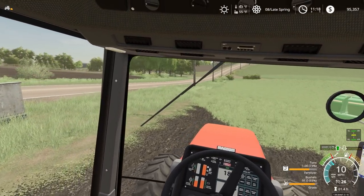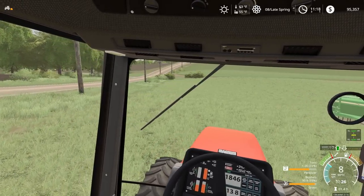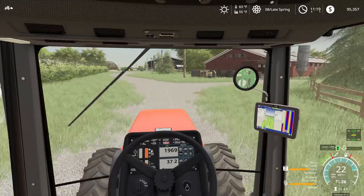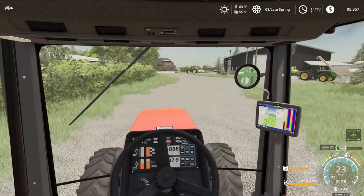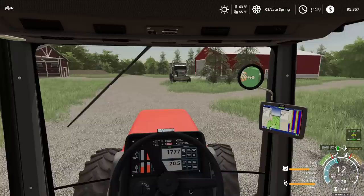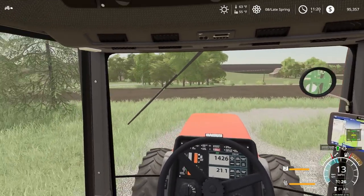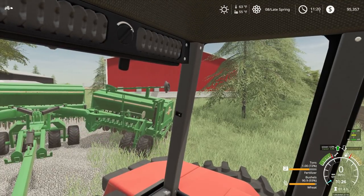Right after this, we are going to swap this to wheat because that's the most important crop to get in right now. We're going to head back over here, swap out our grass seed for wheat seed, and swap the planter over for planting wheat. Doesn't take too long with this drill — just have to make a few changes and we will start planting wheat right over here by the farm.